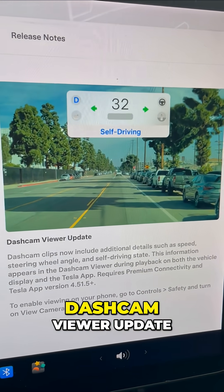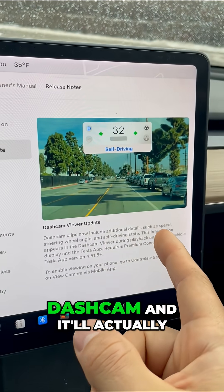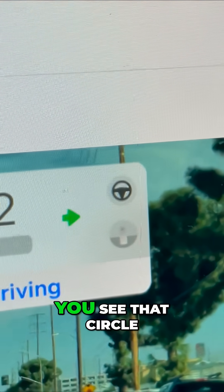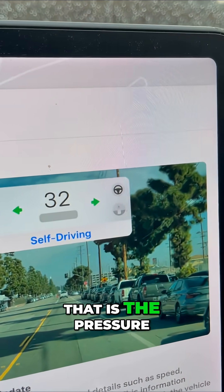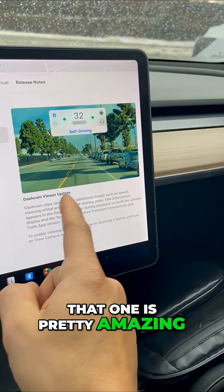I do have the dash cam viewer update. If you haven't seen this, you can filter your dash cam and it'll actually show you the steering wheel position — you see that circle at the bottom — that is the pressure of the accelerator and more. That one is pretty amazing.